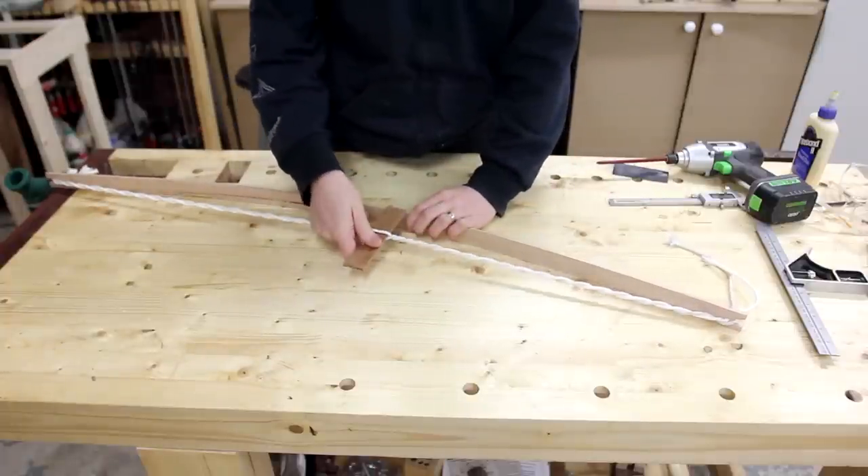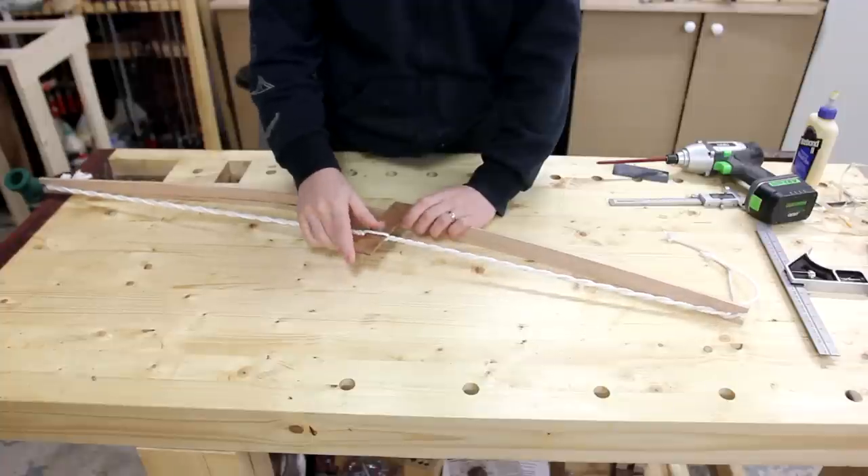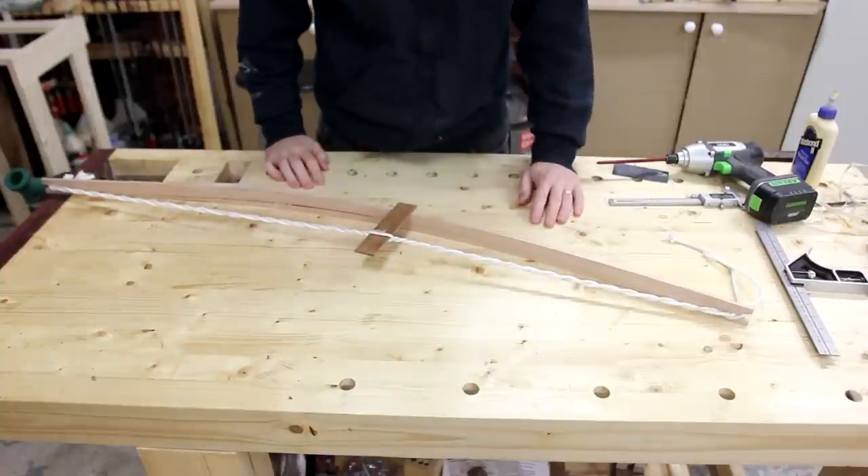If you need it to be a bit curvier, just keep going. Slide this back and forth so it'll hold in position.